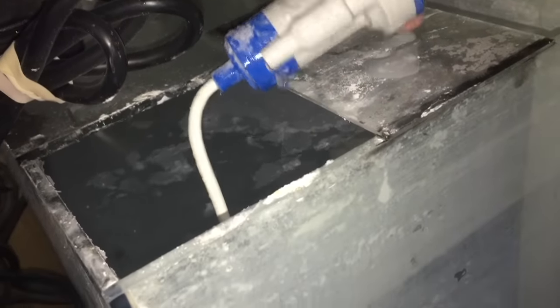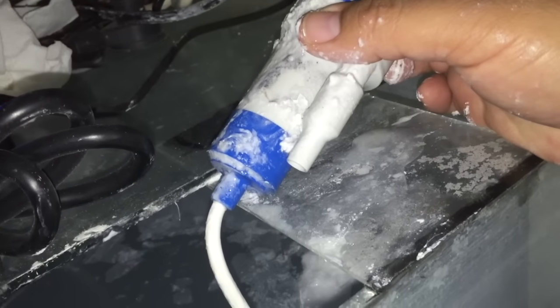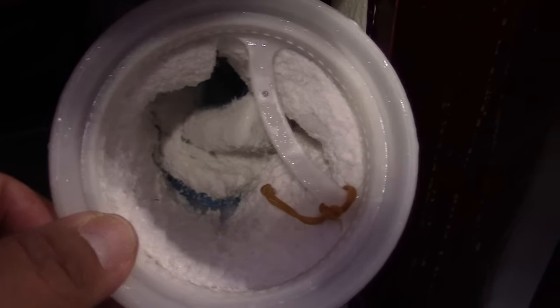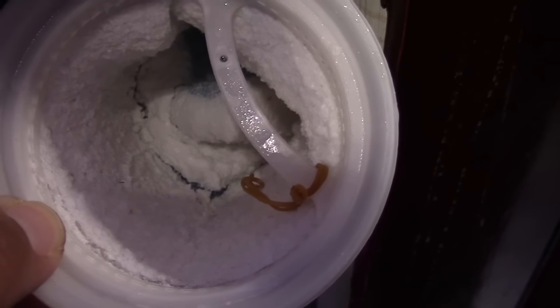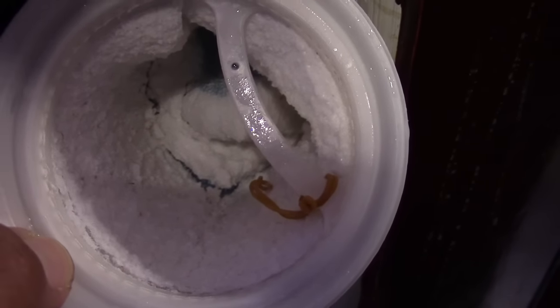My auto top-off reservoir is custom made, 20 gallons, so it's hard to get in there and clean it out. In the last video my numbers were kind of high because there's so much kalkwasser residue on the bottom. I stopped adding kalkwasser and put a return pump with a filter sock in there to drain it out. Don't get me wrong, kalkwasser is a good product, but I want more control over my reef tank parameters, so I'm switching to a two-part from BRS. My tank mainly consumes alkalinity.